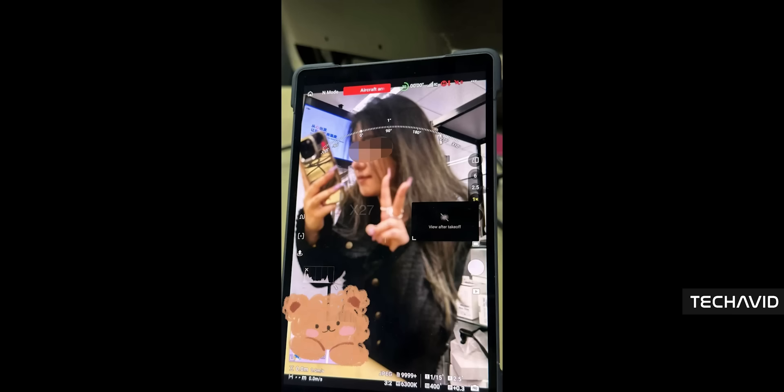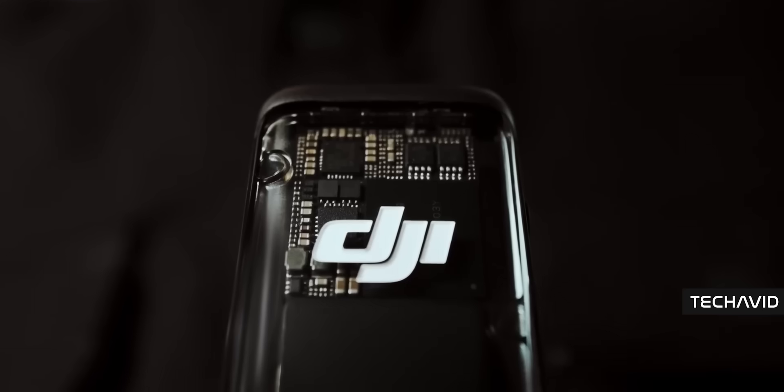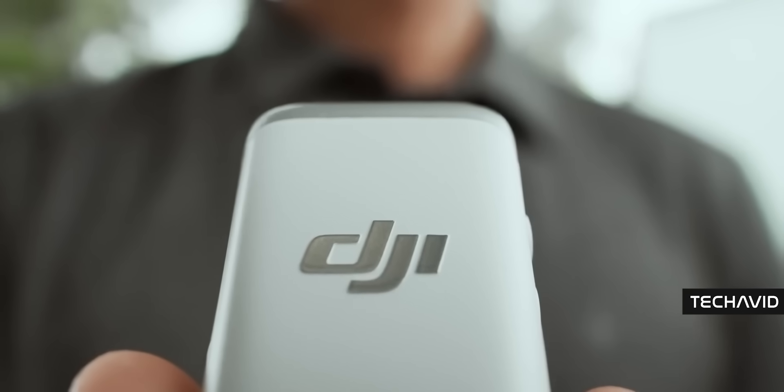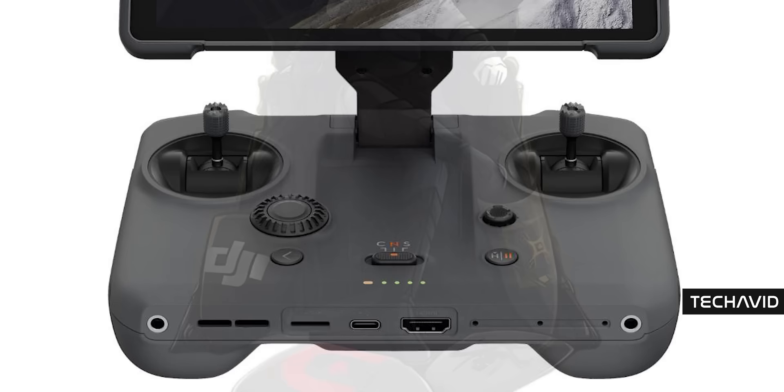Audio-wise, the RC Pro 2 comes with a built-in mic for direct recording and even supports the DJI mic kit. So whether you're narrating your shots or picking up ambient sound, you're covered. Plus, there's HDMI out, so you can hook it up to a bigger display and stream or monitor everything without the on-screen UI getting in the way. Battery life is around 4 hours; internal storage is 128GB — enough for most shoots.